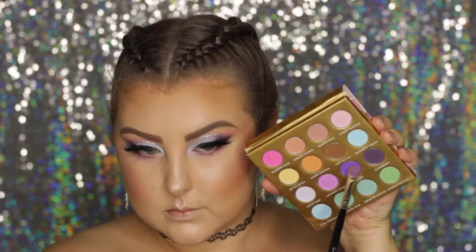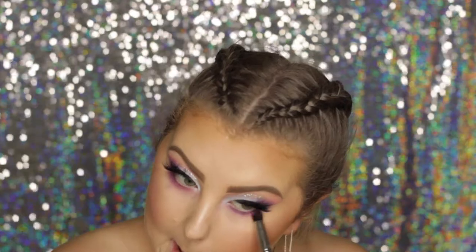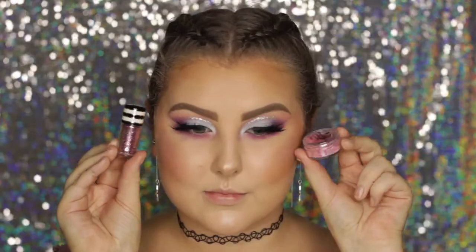I took the light lilac shade and buffed it under the eyes, then took the grape shade and did the same. Then I went into the hot pink shade in the very upper corner and used a dome utility brush to really buff that in under the lower lash line.